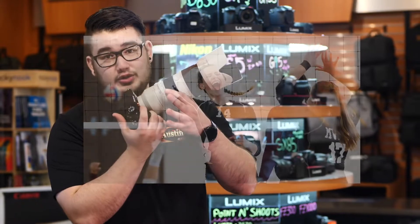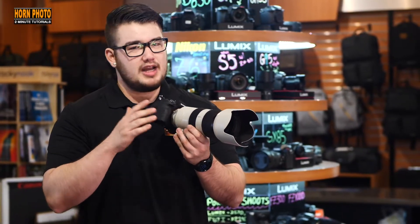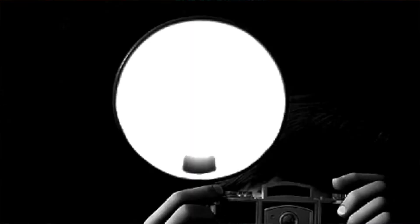You need a telephoto or zoom lens — the faster the better. You don't need a tripod, and you should never use a flash, as it's disruptive to the athletes.